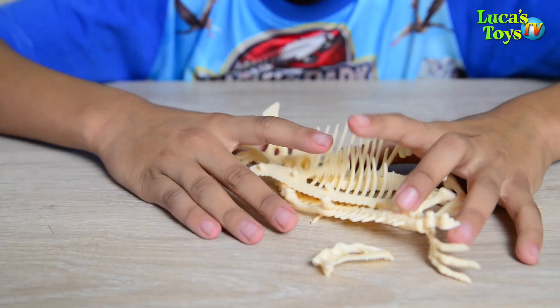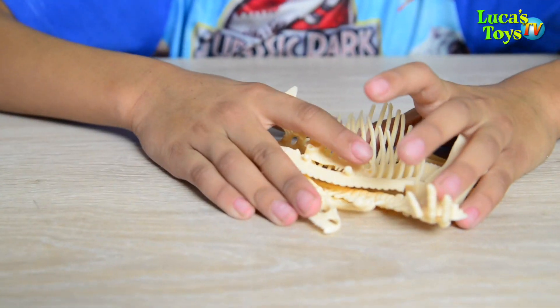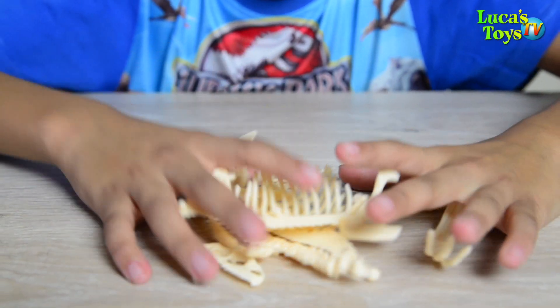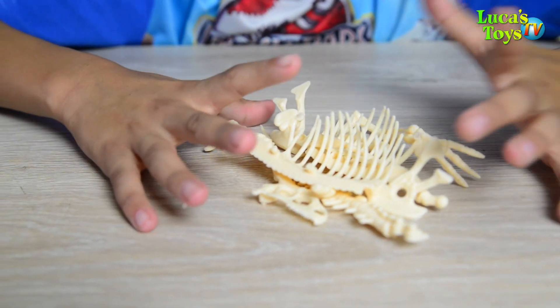So here are all the pieces that I got. Okay, we're gonna have to assemble things piece by piece. I don't think it's gonna be too hard — let's get into it.